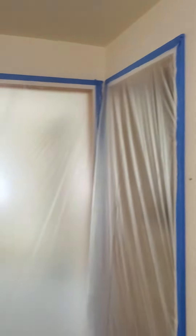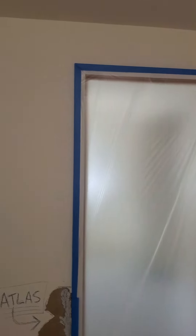I reassessed the situation and realized I probably should tape off the doorways before I get going. Maybe I'm overthinking things, but I know that's definitely one I need to take care of. Taping the doorways due to the overspray is probably a good idea.